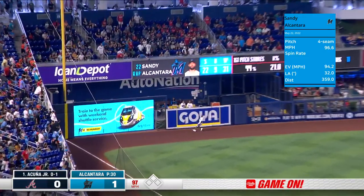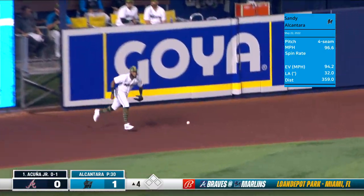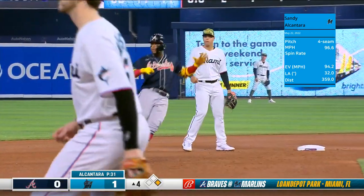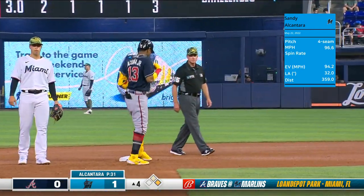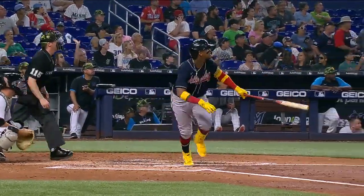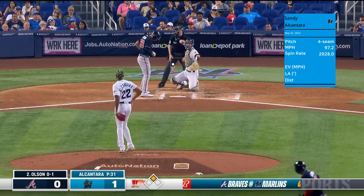This one by Acuña out to left and it's off the wall — so that snaps the string for Sandy, but thankfully it stayed in the ballpark. Looks like it may have gotten the top part. Acuña really quickly got his hands opened up his hips to get to that pitch.